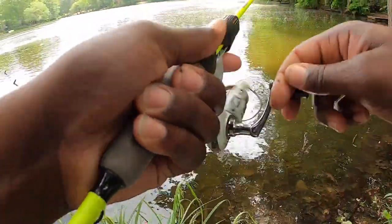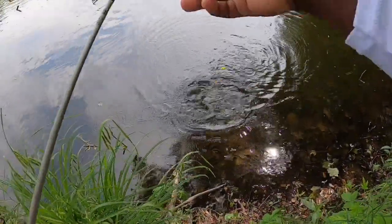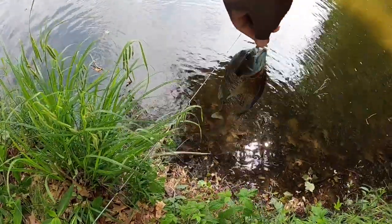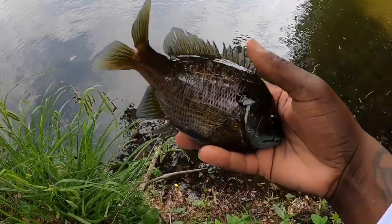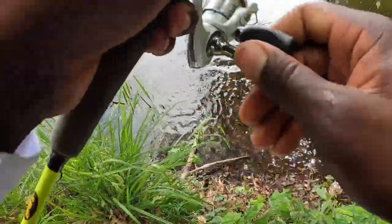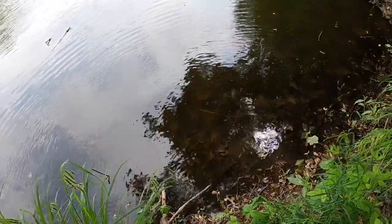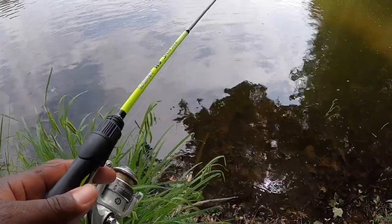All right y'all, there goes another one. I'm trying to give y'all live action on these fish in real time. Another nice, nice bluegill. I have to take my time with this — like I said I'm using two pound test, so any wrong shake or something it'll pop my line. Nice, nice female bluegill — or male, excuse me. Let's get him back in the water.